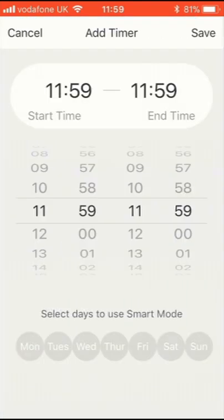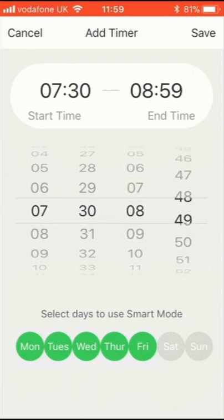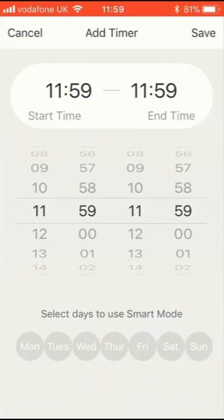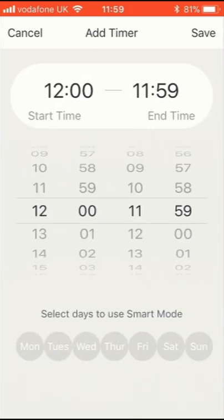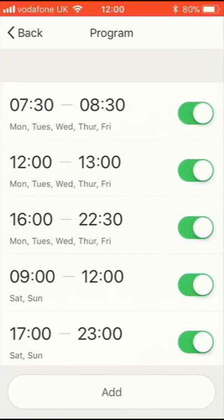Tap Add, then use the dials and the day icons to set your required start and end times and the days of the week. Click Save to keep the new program. Click Add to enter any more on-off times required, then click Save again to keep the new program.